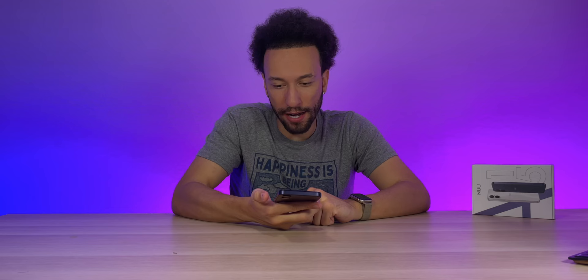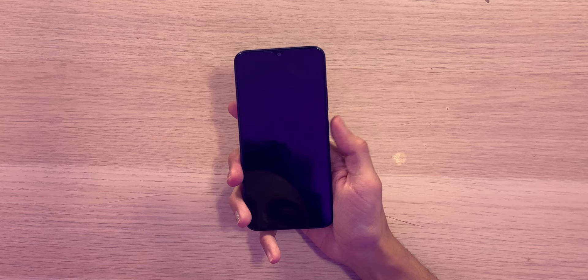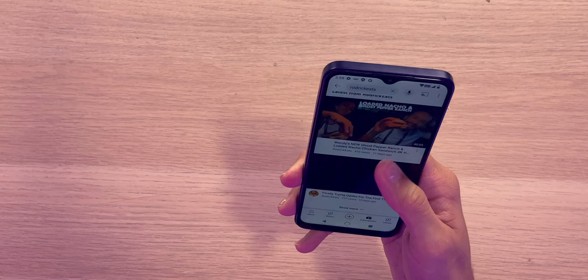Back inside — the fingerprint sensor is actually really fast. Touch it and unlock — you can feel a vibration every time. Very responsive, very accurate, works every time.